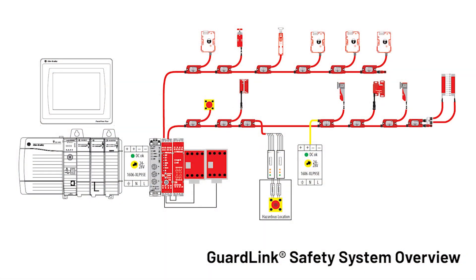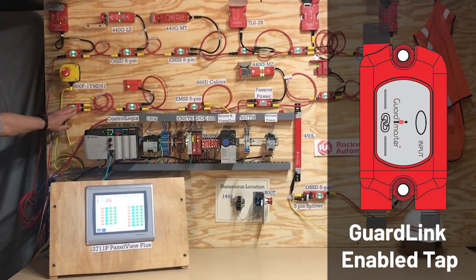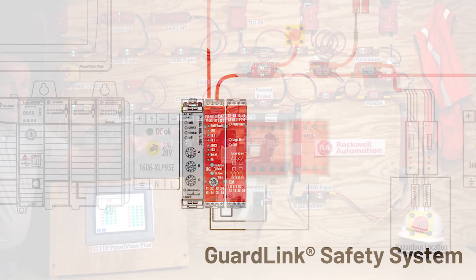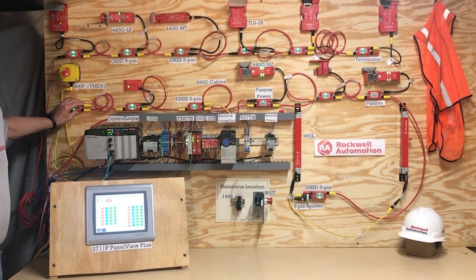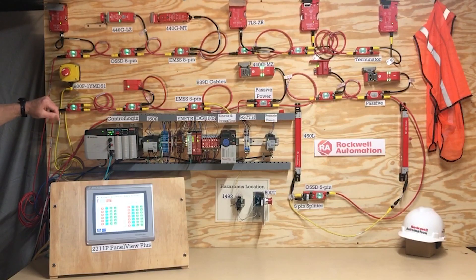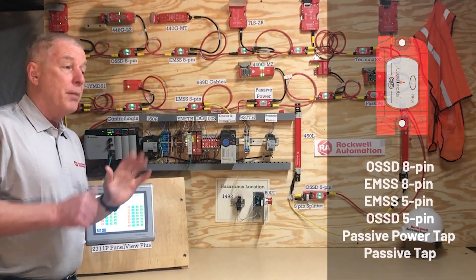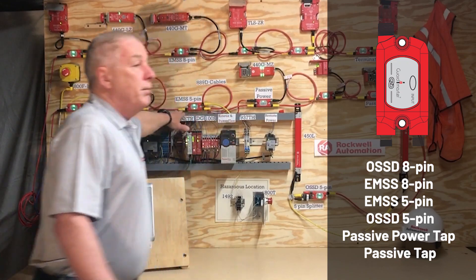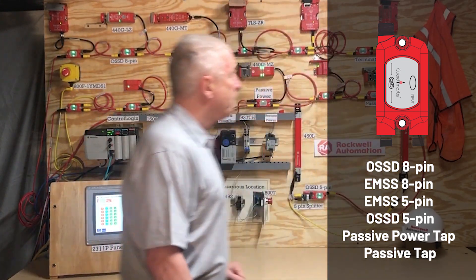Now let's look at the GuardLink part. I have two GuardLink systems — the top row is GuardLink 1 and the bottom row is GuardLink 2. The GuardLink system is accomplished by taps. We start from the DG relay with a standard four-wire cable — power, ground, GuardLink signal, and the command lock/unlock signal. We have many different types of devices that can connect to GuardLink, so we have appropriate taps for each. Right now we have six tap types: an 8-pin OSSD, an 8-pin EMMS, an electromechanical safety switch, a 5-pin EMMS, a 5-pin OSSD, and we've recently launched a passive power tap and a passive tap.